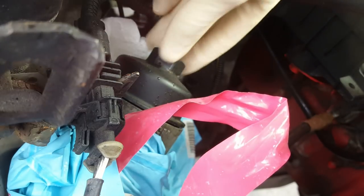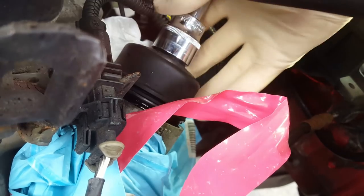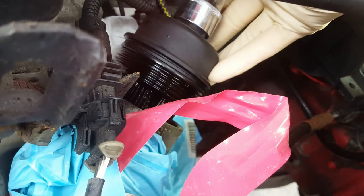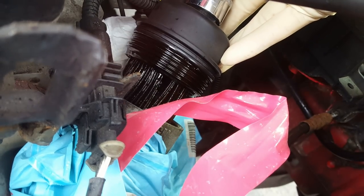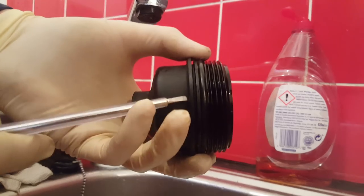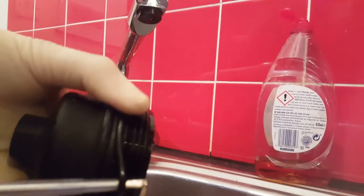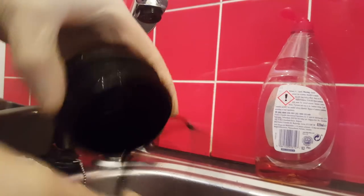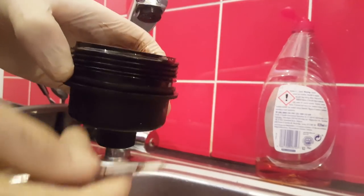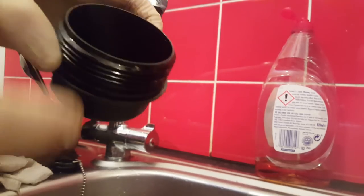Now for the oil filter — that's the 24 mil bit. You want to remove your little O-ring, which is just here, like that. Take that off ready for a new one. But I like to clean it all up inside first, so get a paper towel and clean it all up.